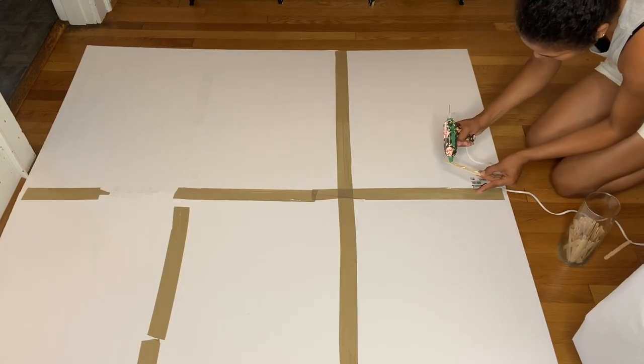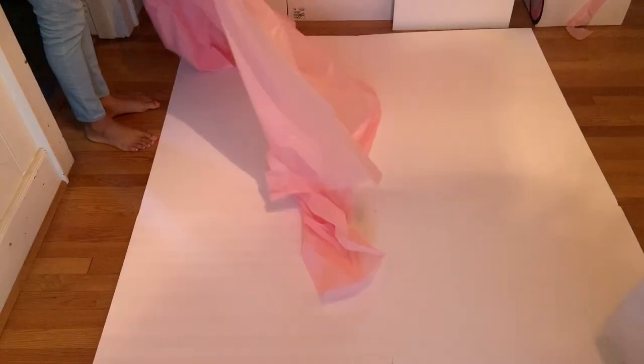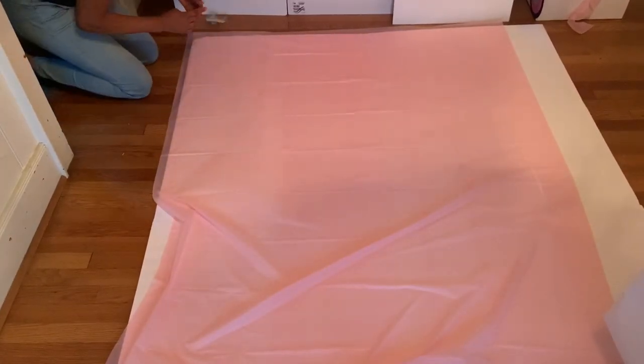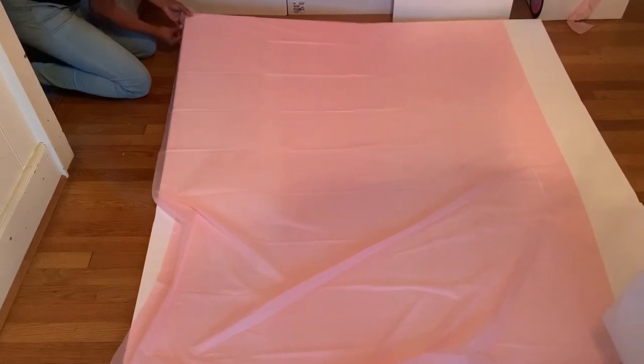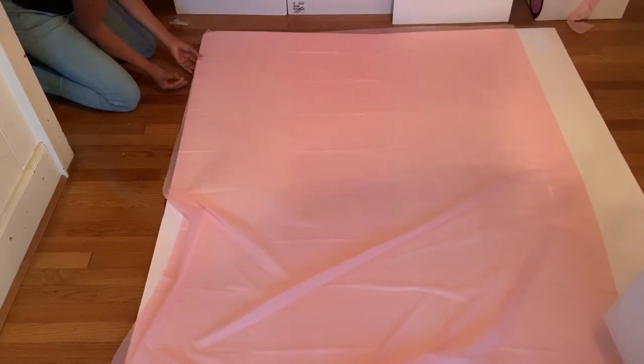I tried using craft sticks to make it stronger, but the way that works better is to put more foam board in the back. Then I grabbed a tablecloth and placed it on top — for this you will need two tablecloths because one won't be enough. I taped it all around to hold the tablecloth in place.